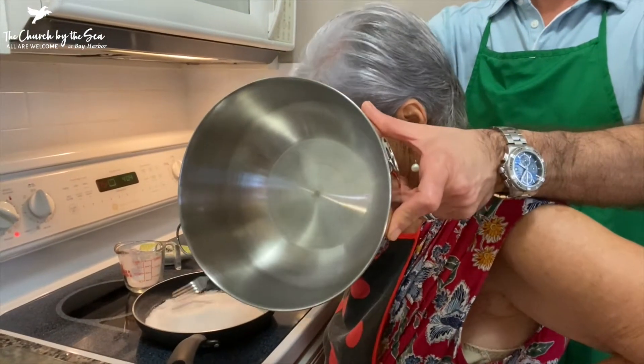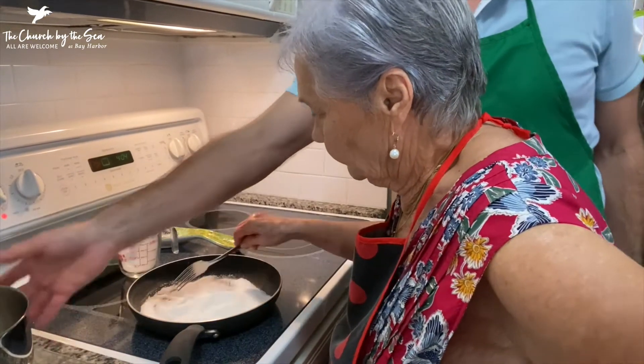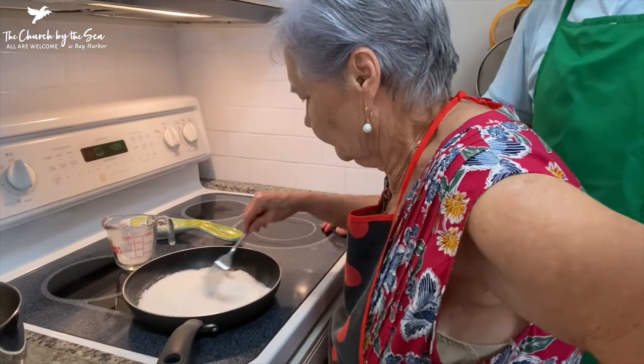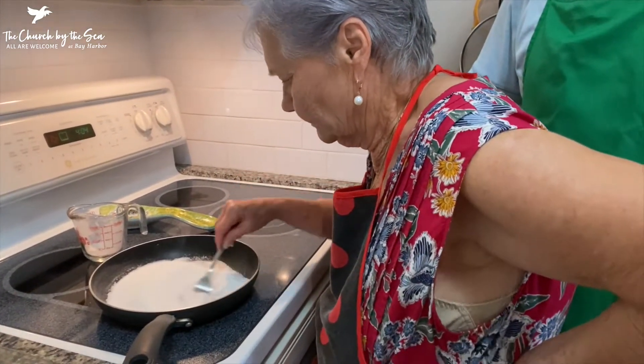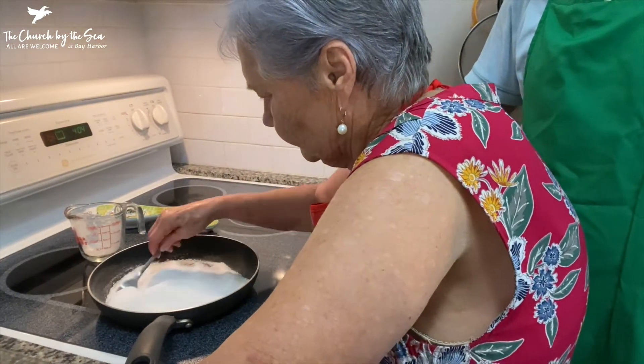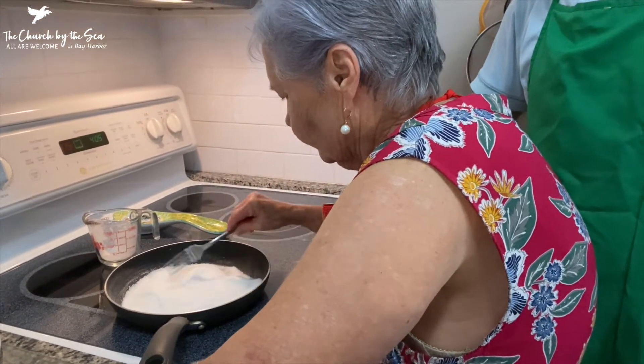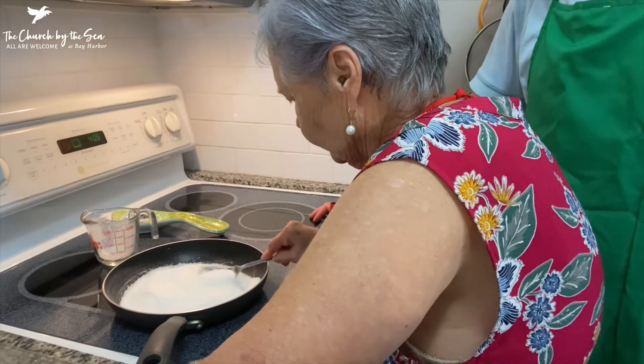This pan can go in the oven without any problem, it won't get burnt. And as you can see, she's just moving that sugar around. It'll take a little while before it's completely caramelized.